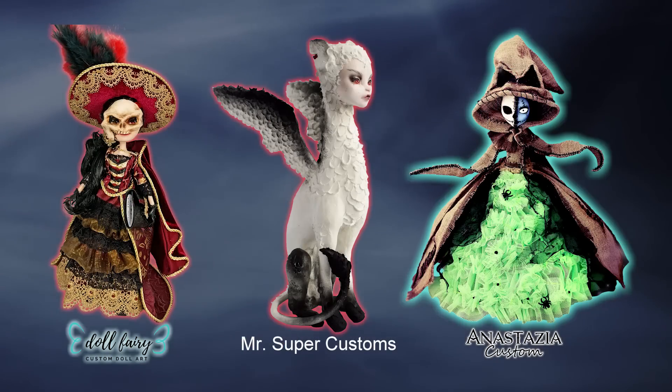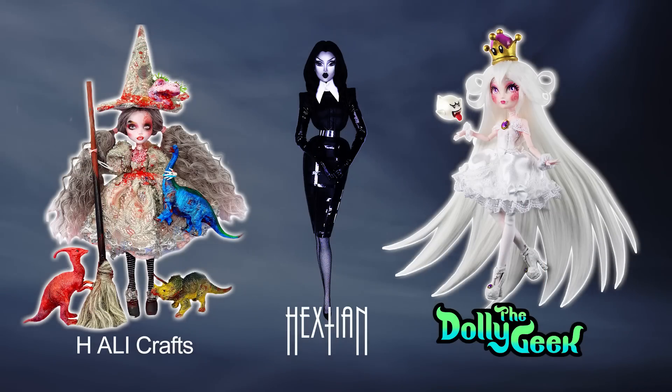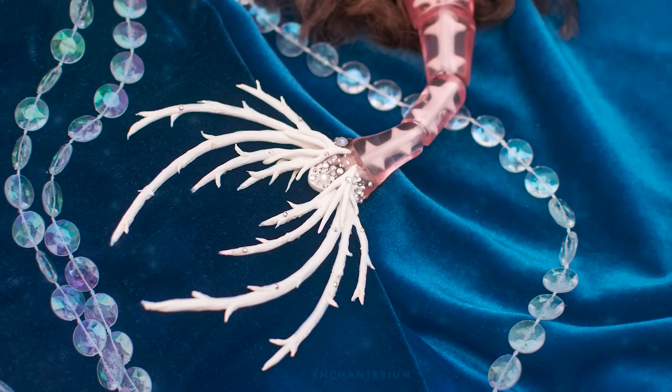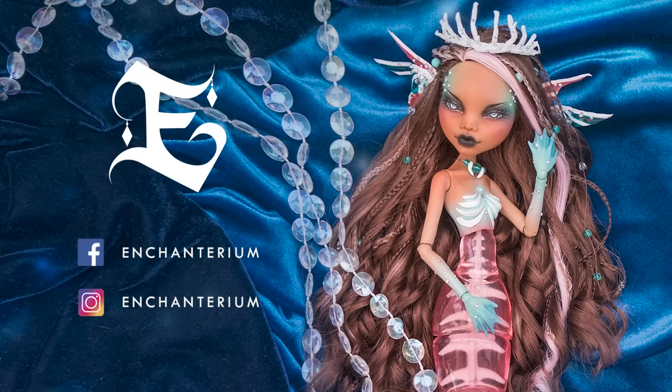Be sure to watch our Doll Customizer Friends Halloween videos. Check out The Doll Fairy, Mr. Super Customs, Anastasia Customs, Kairos Workshop, A Talon, Jackio, HLE Crafts, Hextian, The Dolly Geek, Val Kitty's World, Moonlight Jewel and Delightful. Make sure to follow us on Instagram for some sneak peeks and subscribe for future videos. Have an enchanted day and we'll see you next time.